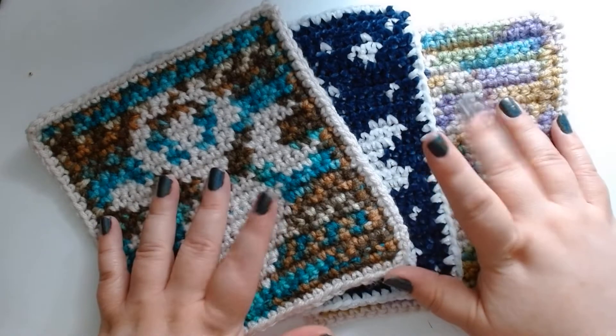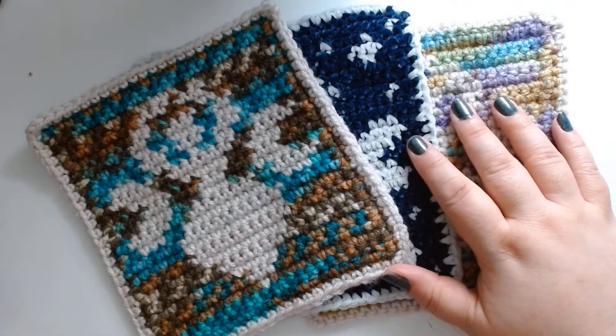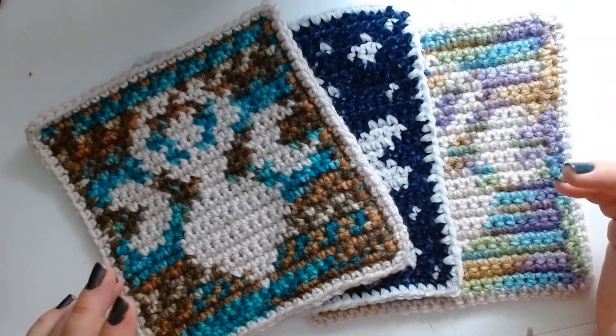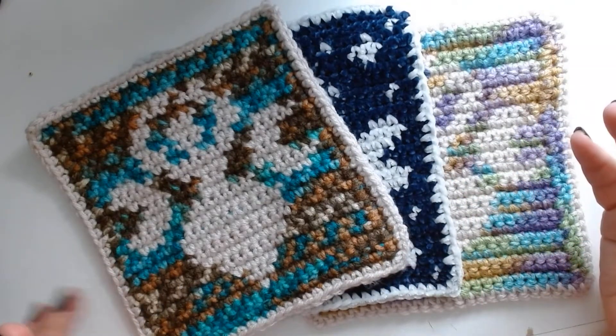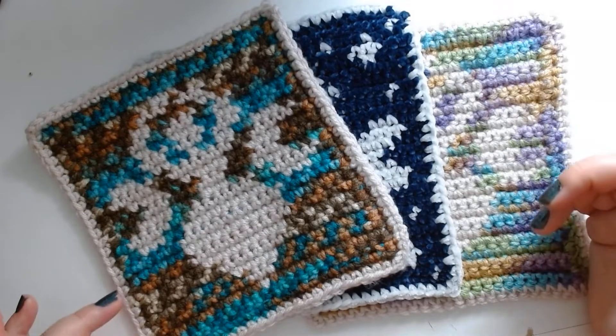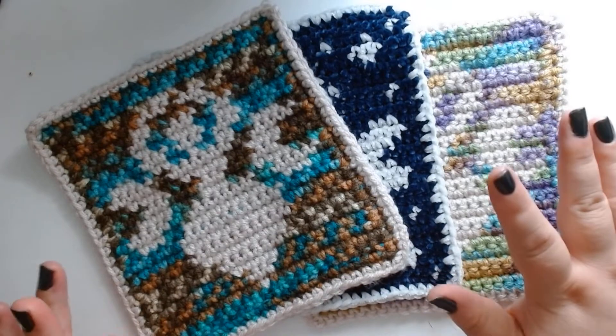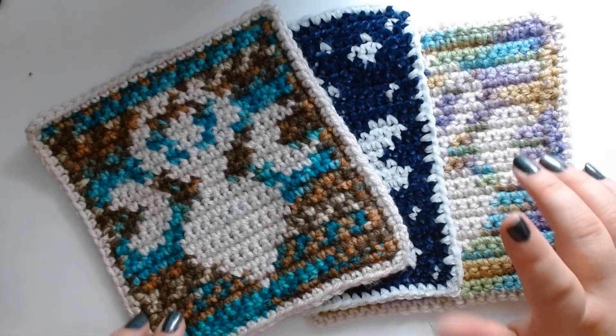When I first wanted to give tapestry a try I bought a book — Modern Tapestry Crochet by Alessandra Hayden. I can't really comment on the patterns because I don't usually buy books to use their patterns; I use them more to learn techniques and get inspiration. The patterns are very cool-looking though and maybe one day I'll do one.